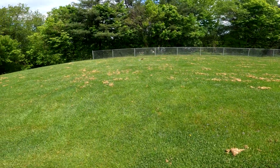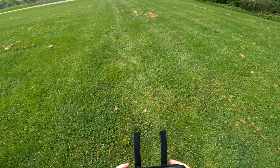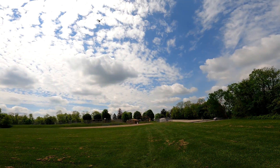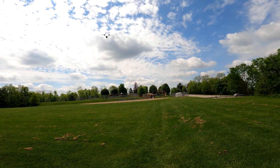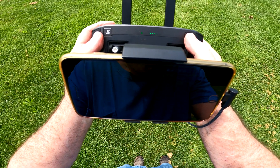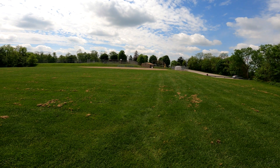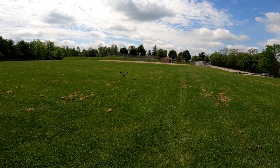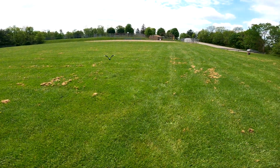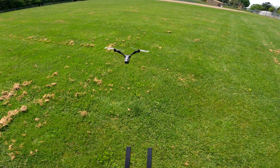I wonder if I could hand catch this thing. The gimbal speed's a little slow, but I guess you want that for cinematic shots — that slow gimbal speed. When I'm low, it'll let you get to the ground before it starts landing. So that's about one meter — yeah, it won't go any lower than that.